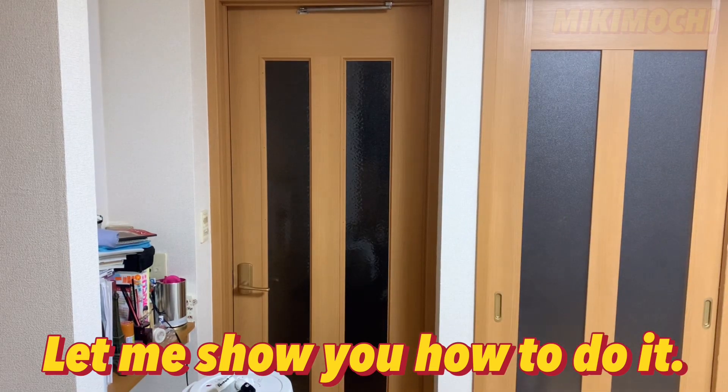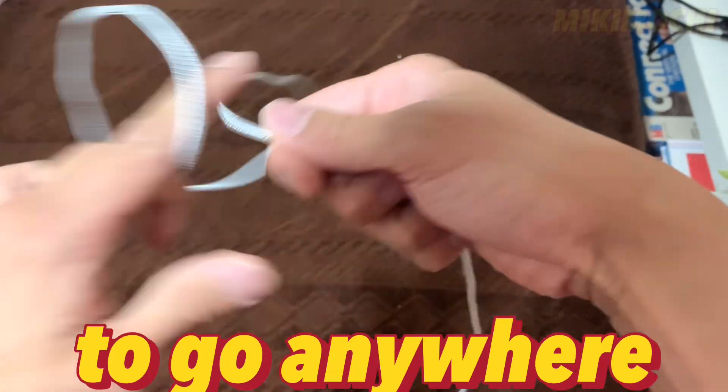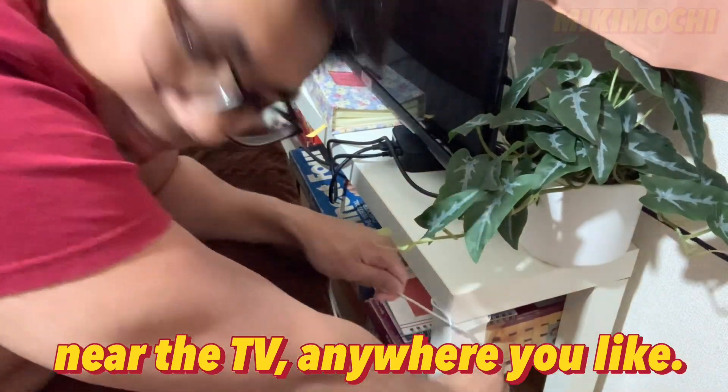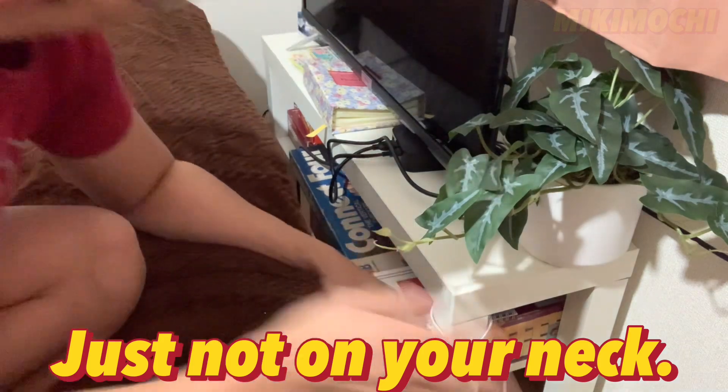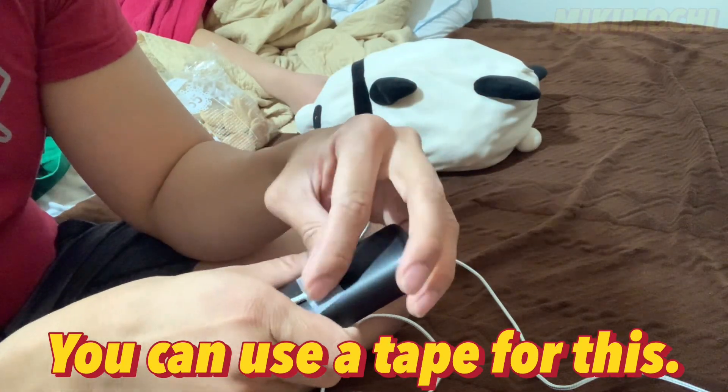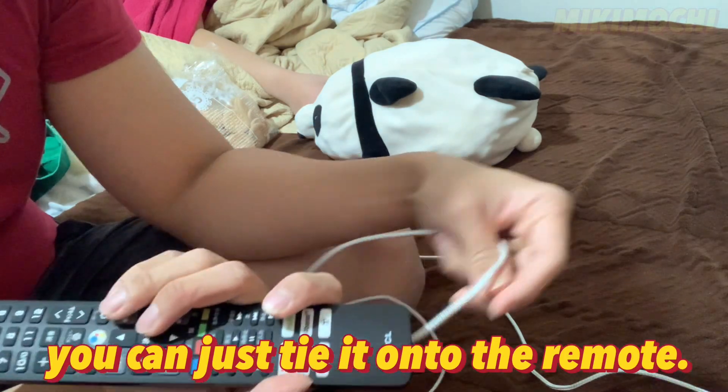Let me show you how to do it. You need a string that is long enough to go anywhere inside your room. Now tie it anywhere near the TV, anywhere you like, just not on your neck. And stick the other end of the string to your remote. You can use tape for this, or if you're good at tying, you can just tie it onto the remote.